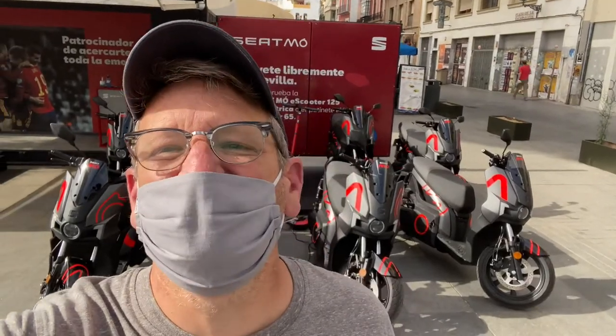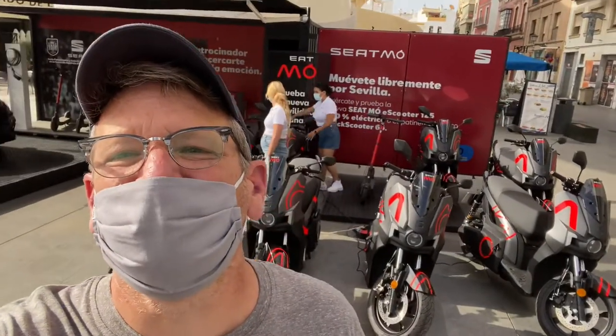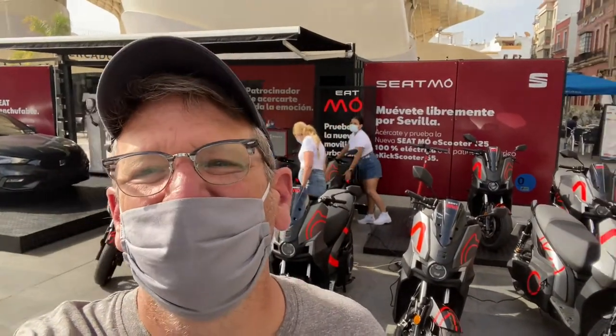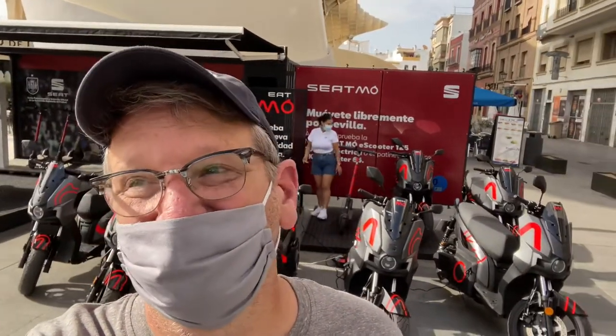I hope you enjoyed the Seat 125. We may never see it in the States, but that's what the other side of the world is doing — a lot of electric motorcycles and scooters here in Spain. I got to ride one and I'm impressed. It's a fast little bike, even with two big lads on there. Thanks for joining us here on the Engineering Channel, and we'll see you next time.